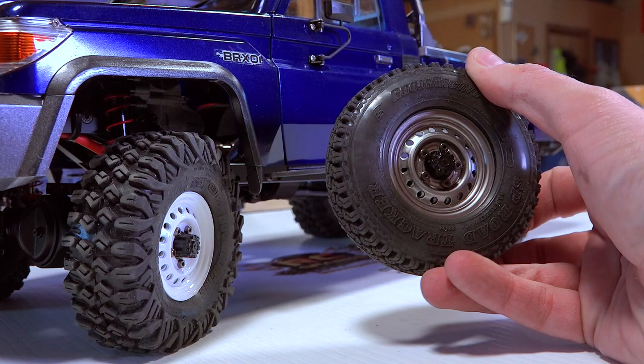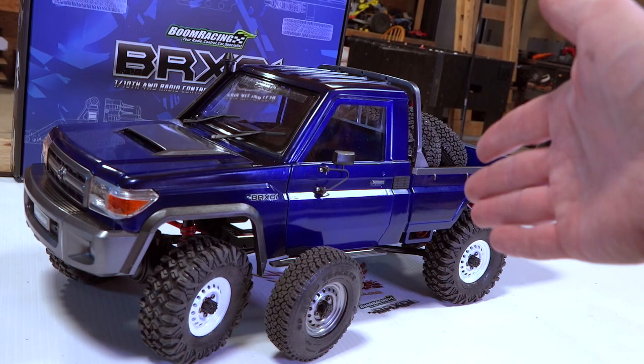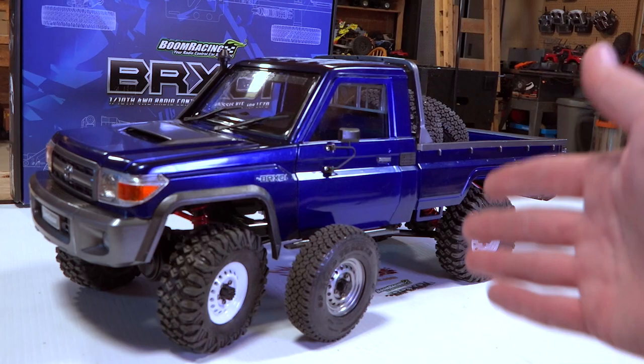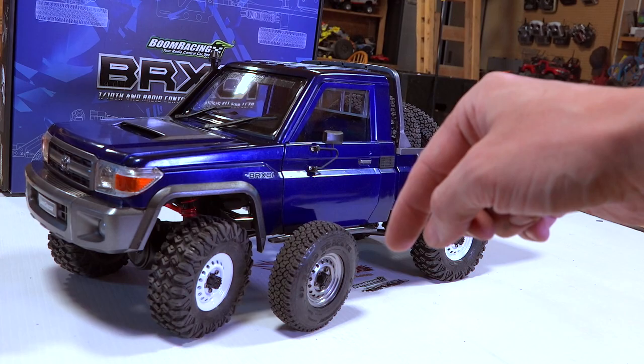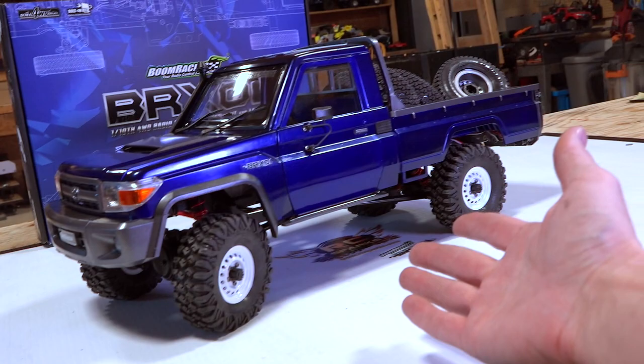So guys, let me know what you think. Which would your favorite tire be on the BRX-01 from Boom Racing? Does this model interest you? Is there enough innovation in this model to move you forward on a kit like this, or does the price hold you back? More information on this kit in the video description box down below — comment your thoughts, I want to have a discussion about it. And until next time guys, if it's too cold to go outside and have fun with RC, then stay inside and just build one. Bye for now.